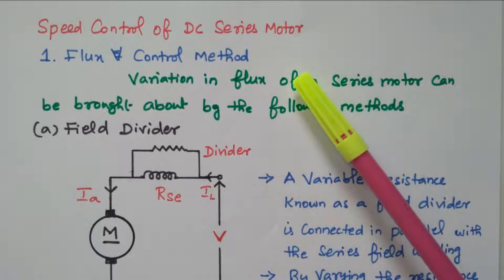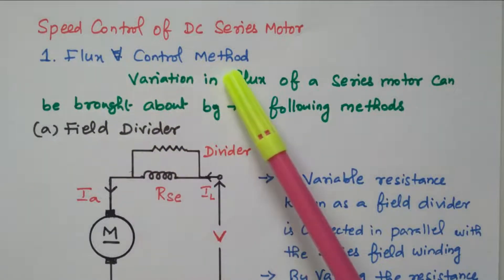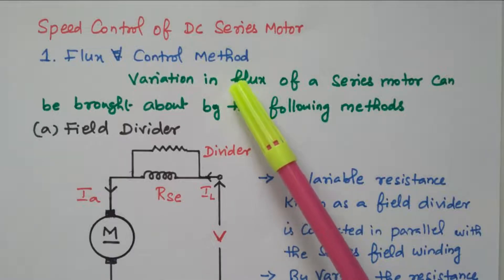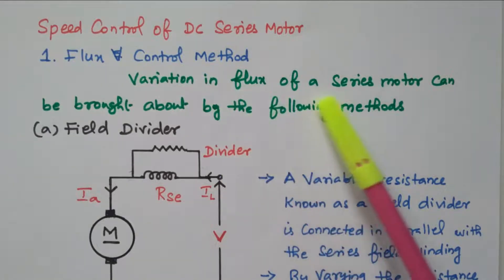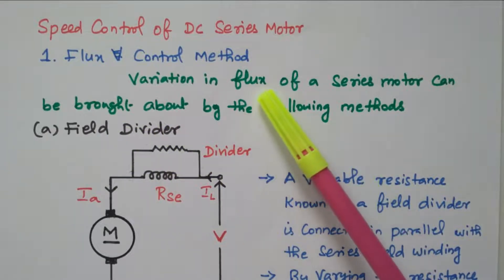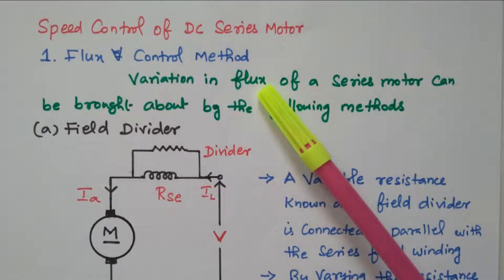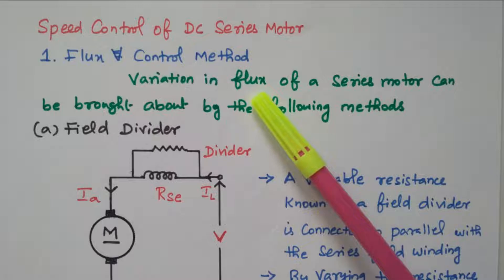Series motor means armature and field are connected in series. There are two methods available: flux control and armature resistance control. First we will see the flux control method. We know that the flux and speed are inversely proportional. By increasing the flux, the speed decreases. By decreasing the flux, speed increases. Both are inversely proportional.